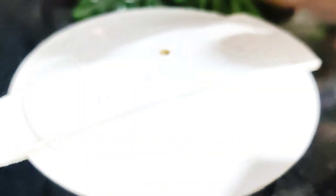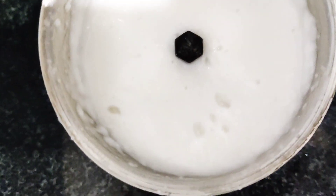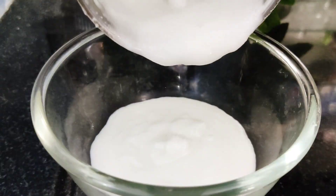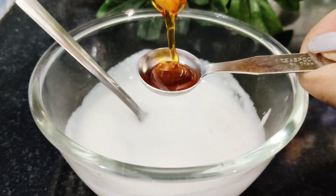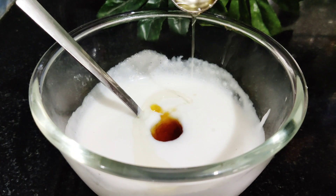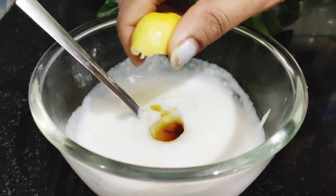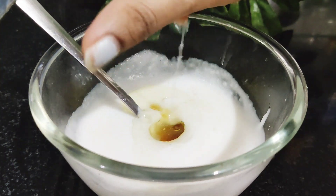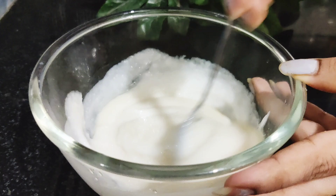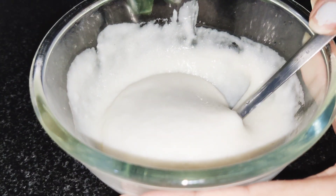Mix it until you get a creamy form. Then add 1 or 2 onions and some olive oil. Mix these ingredients together separately. This is your homemade keratin cream.